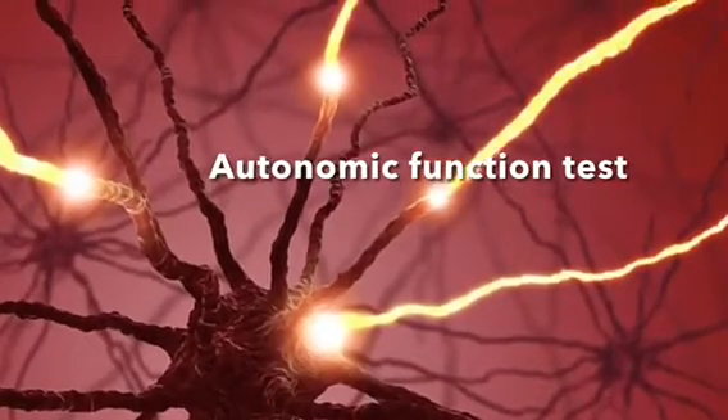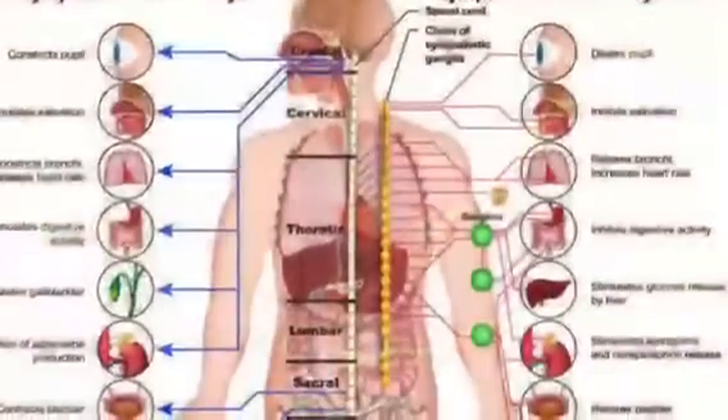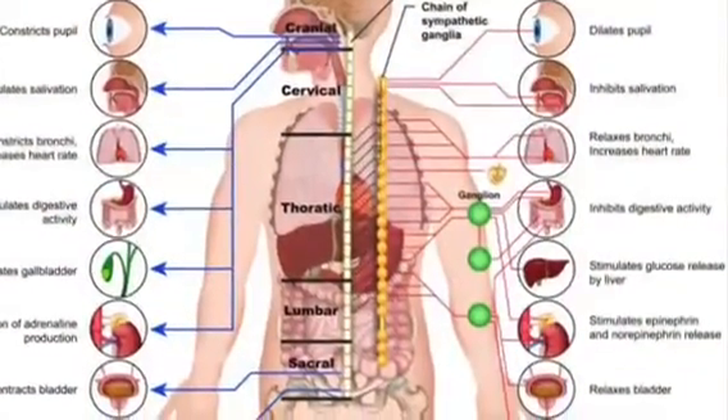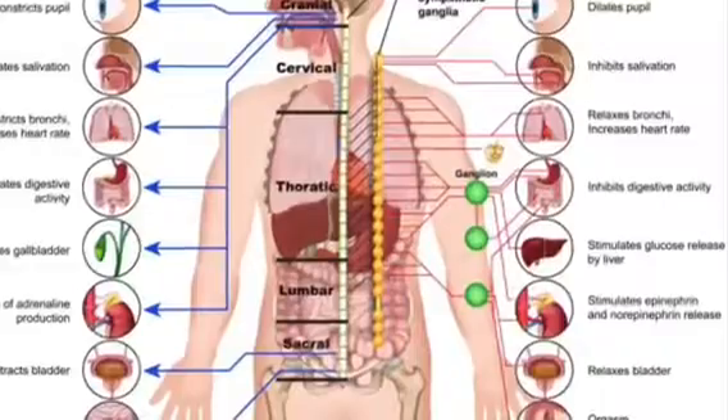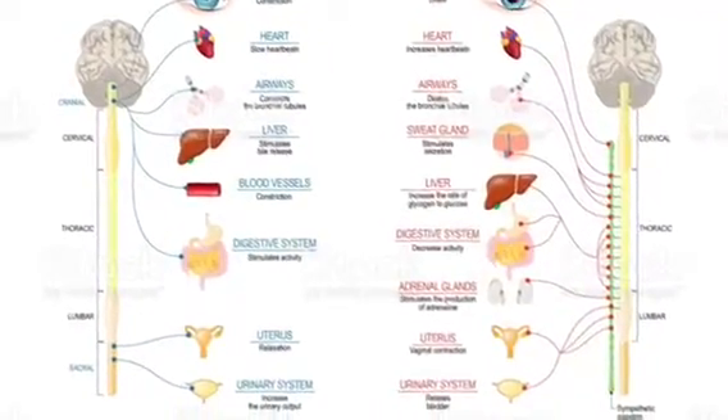Hi everyone. If you're watching this video, it's because you might have an autonomic function test coming up. Here is a picture of what your autonomic system does and some of the things that it's in control of.